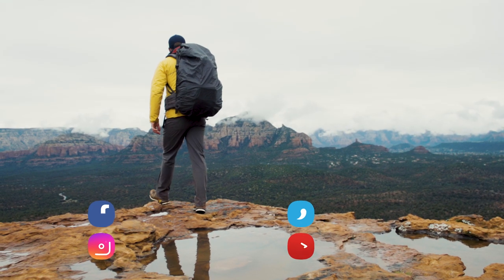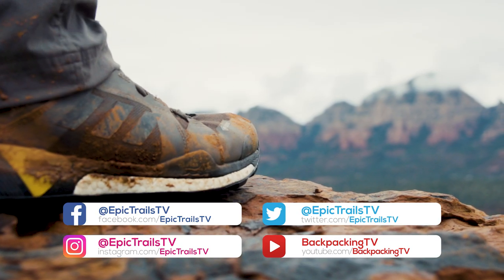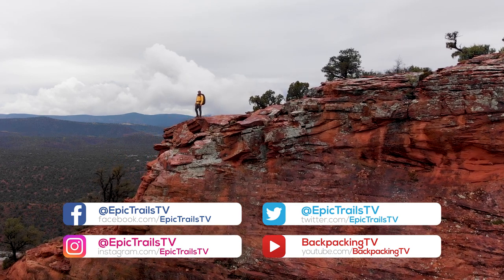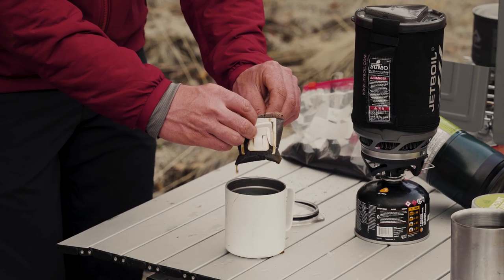Before we get into the video, I would like to ask a quick favor. If you've been enjoying our video series, please like and subscribe to our channel. We want to get you outside as much as possible and enjoying it as much as possible. So without further ado, let's look at the best ways to make coffee in the backcountry.